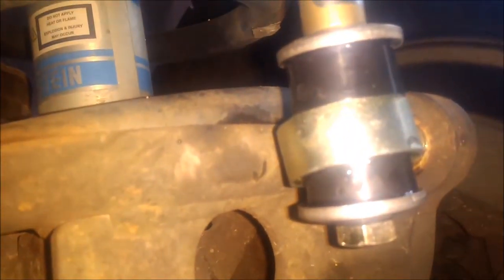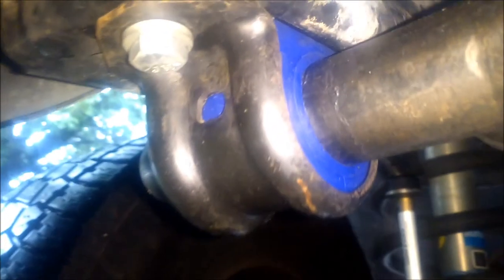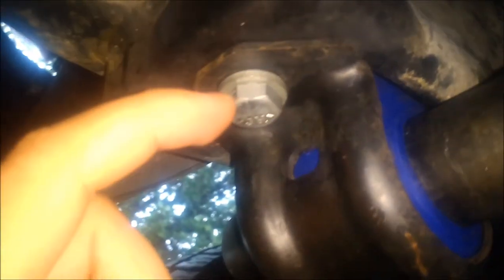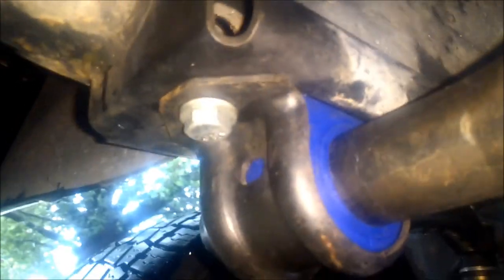Those bushings are all in real nice shape and added some height. I also went ahead and got new bushings — Moog. My old ones actually weren't in bad shape once I got them out, but at $20 might as well get new ones. You can see this bolt doesn't quite match — I sheared off one of the bolts doing the work. I torqued it to 60 foot-pounds and it stripped.